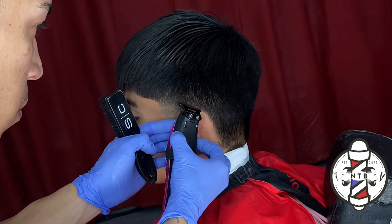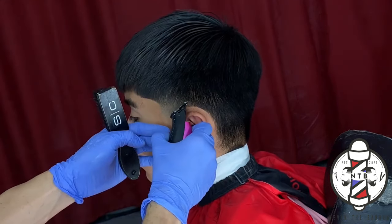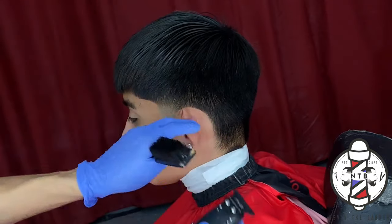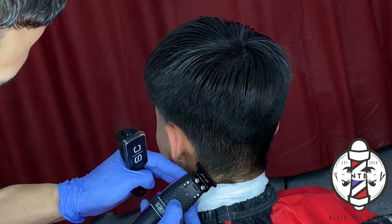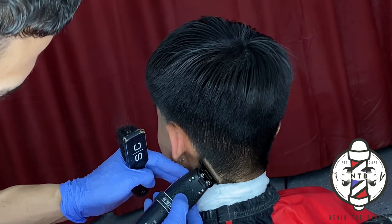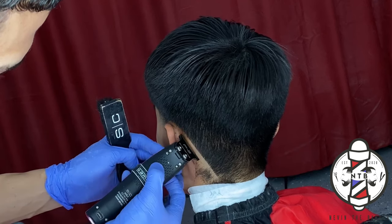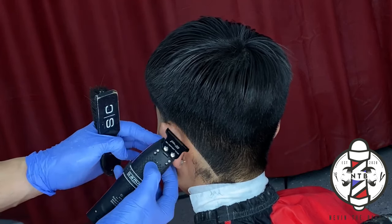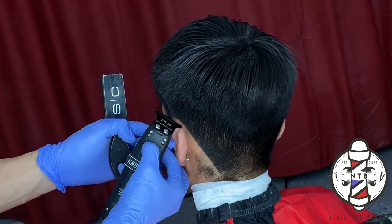I do highly recommend that you guys zero gap your clippers, whether it's your outliners or your fading clippers, because it will make the job a lot easier and you will be able to get a lot crispier, fresher lines. You can see that these edges right here cut like butter straight through the hair all the way down to the skin with no irritation.